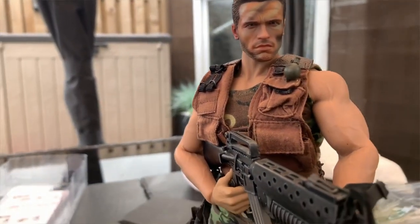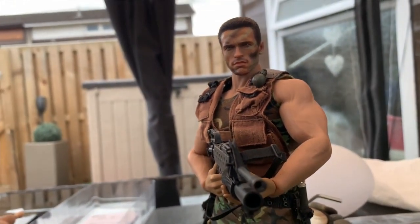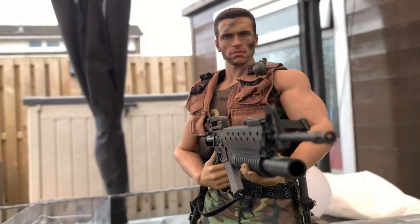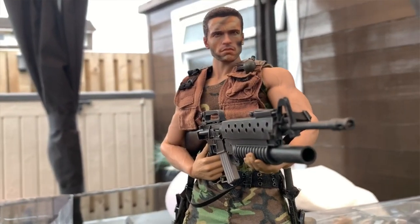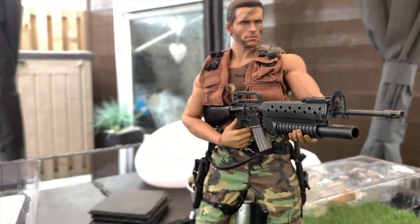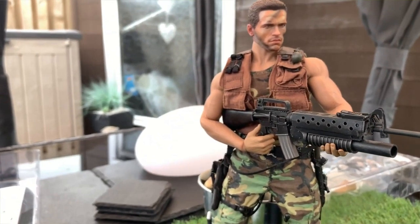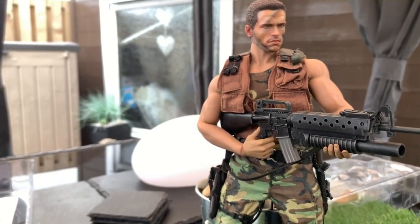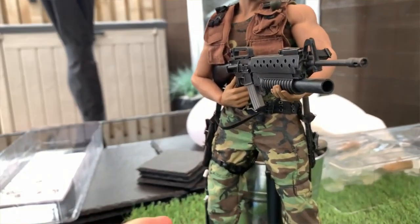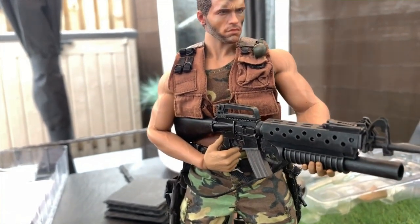If you guys own the Tom Hardy Bane figure, and I guess Chris Hemsworth Thor would be really good for this body as well. I actually plan on getting another one of these bodies because I'm thinking of doing the same with my Viking Toys Jin Kazama figure from Tekken, because the body I'm noticing is getting a little bit loose and it can't really hold a pose very well.